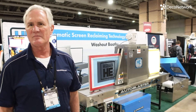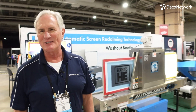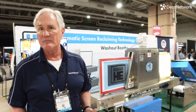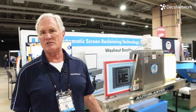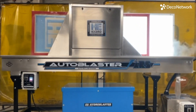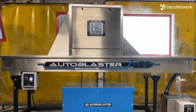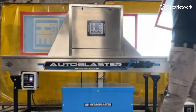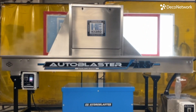The reception at the trade show has been amazing. We have an ROI calculator on our website. When people realize it takes 10 minutes to reclaim a screen at $18 an hour, then see they can do it in 30 seconds — or even if they have to dehaze every screen, that's two passes, about a minute per screen versus 10 or 15 minutes — the ROI is amazing. From the very first day they purchase the machine, they're making money.